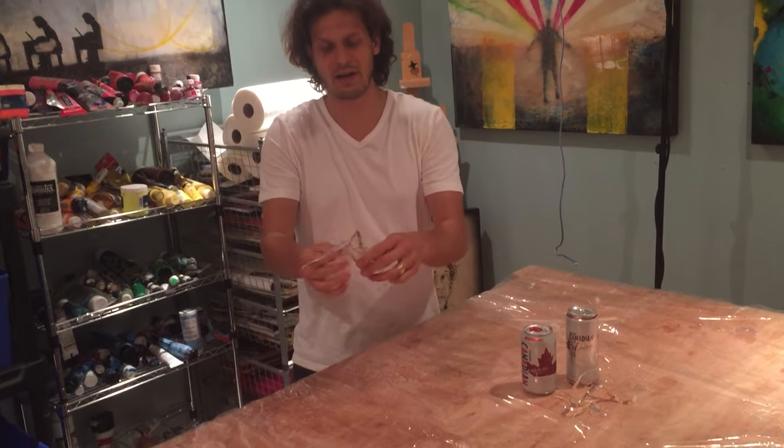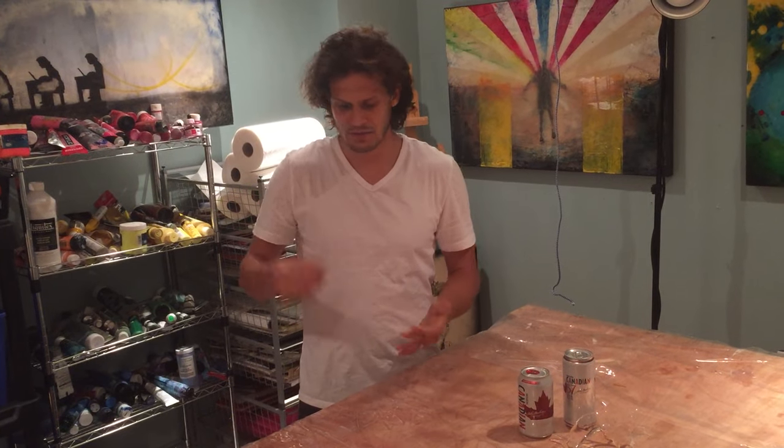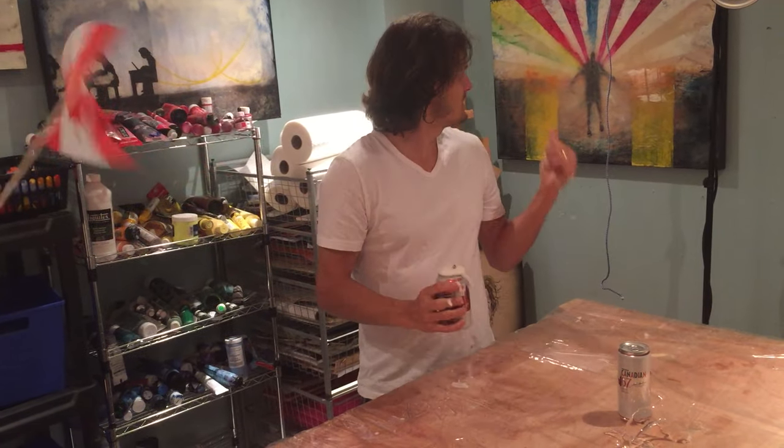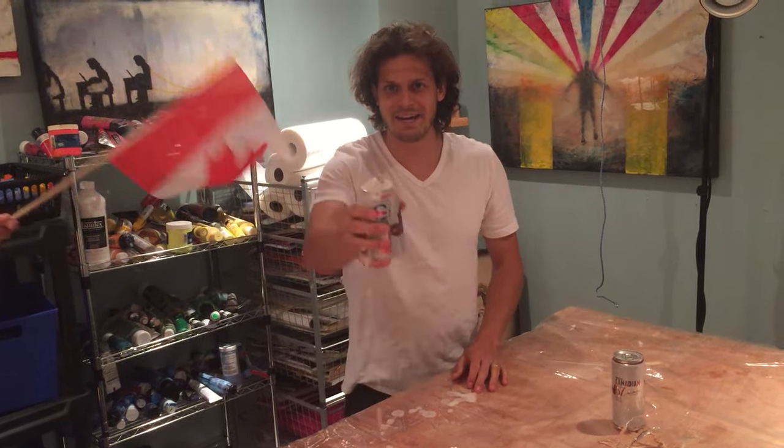You can even find some creative ways to use all these little resin pieces — I've seen some artists do that. So keep them around, stay creative, and enjoy the long weekend! Have yourself a beer. Pull the string, David! And enjoy!